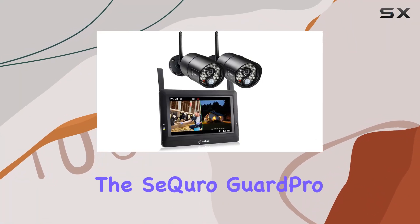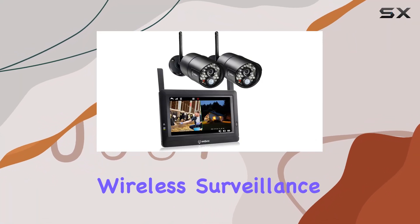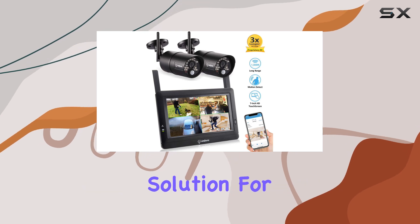Today, we're diving into the SE Kiro Guard Pro wireless surveillance system, a comprehensive solution for home security.